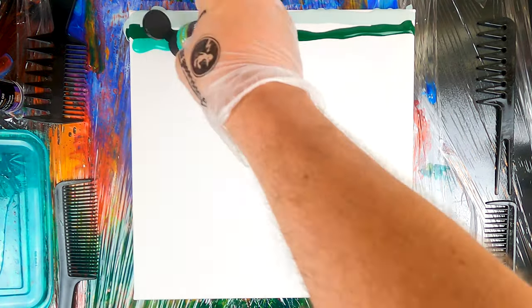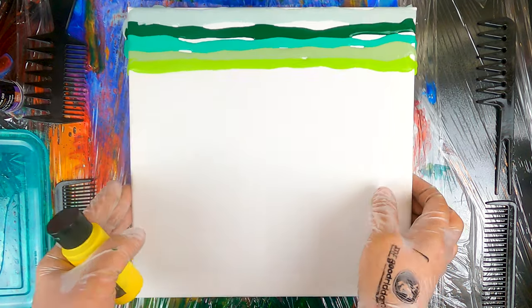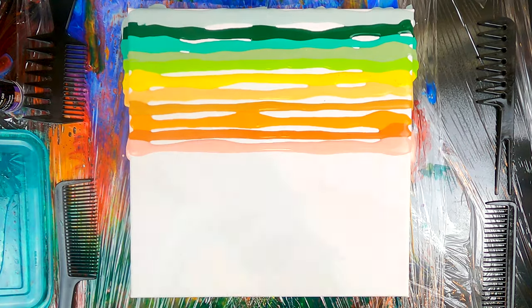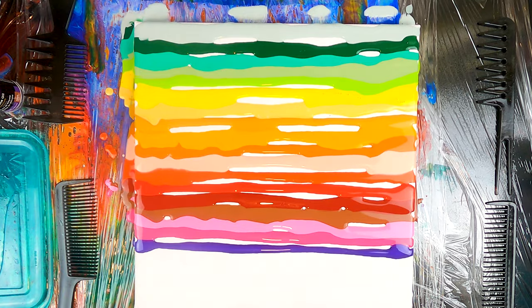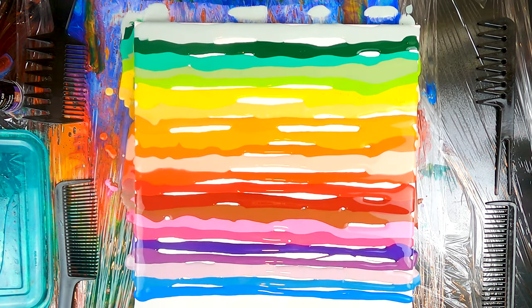For this tutorial we're gonna start by lining up all of our colors one after each other, and it's not really important to cover the canvas completely at this stage. We can save on some paint by just adding straight lines and then tilting the canvas, as well as helping the colors connect by utilizing a stick, as I will show you in a second. Doing this takes a bit longer but it saves on the amount of paint that we waste, so I think it's a great trade-off.